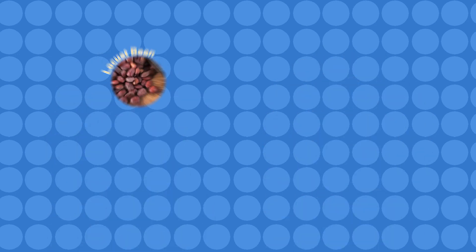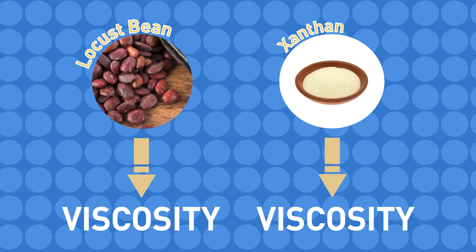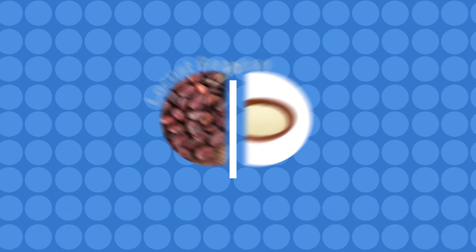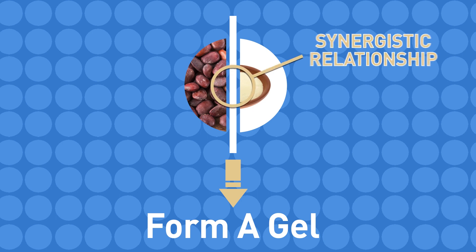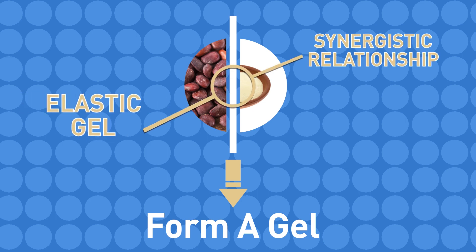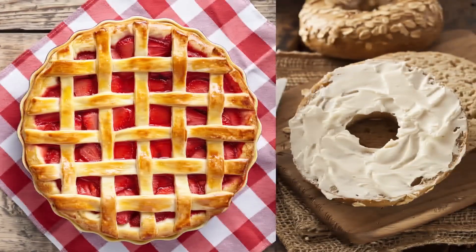For example, both locust bean gum and xanthan gum are capable of increasing viscosity on their own, but together they form a gel — a functionality that only forms from their synergistic relationship. This elastic gel comes in handy when formulating for pie fillings or even dairy goods like cream cheese.